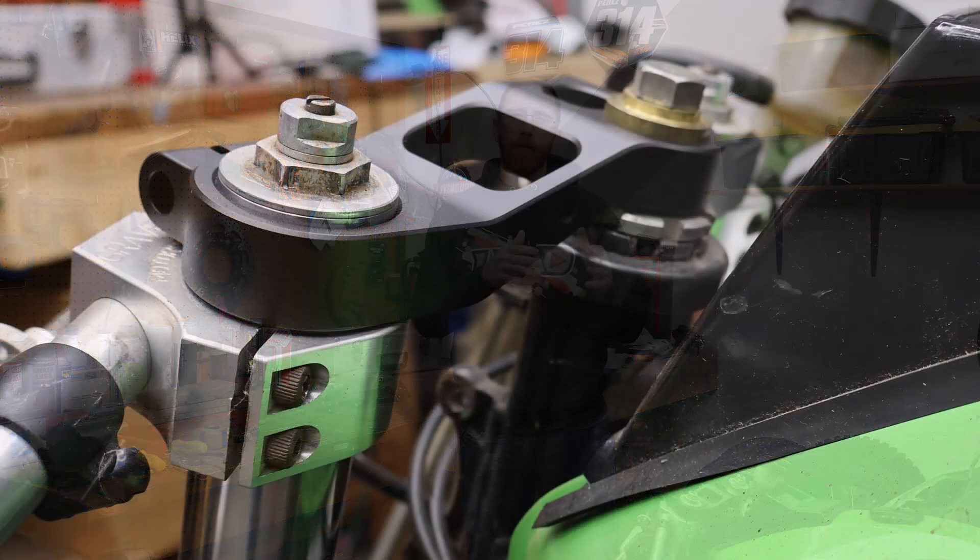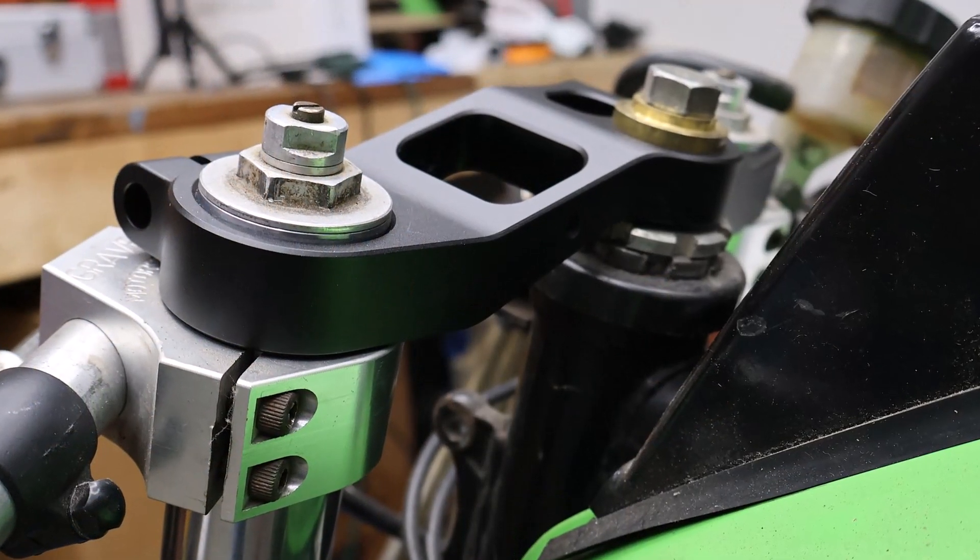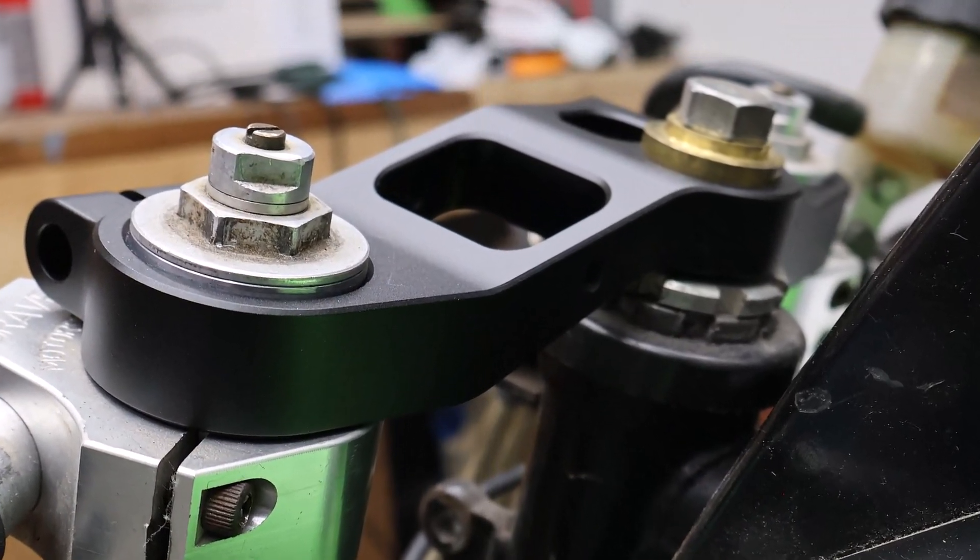Hey everyone, this is Matt with Learn Everything About Design, and in today's video we're doing part three of our GPZ build series. In today's episode, we're doing the upper triple clamp, and we're going to be talking about what we're doing, why we're doing it, and how.